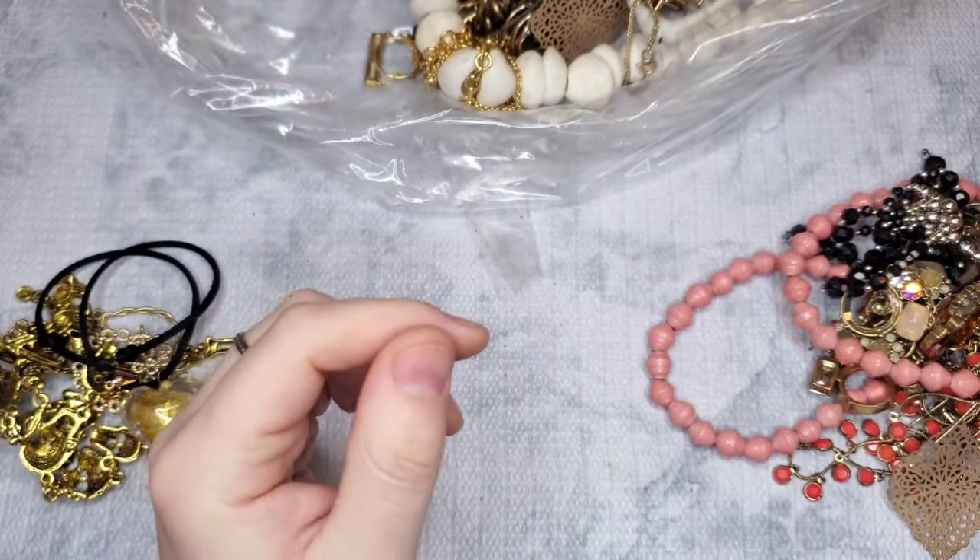This looks like 925 — it is marked 925 and something, so I'll have to look into that. It looks like it matches that earlier necklace. We have a little charm — oh, it's Disney! It's Ariel! A little Ariel charm — how cute. That's another piece going to my niece; she loves The Little Mermaid.